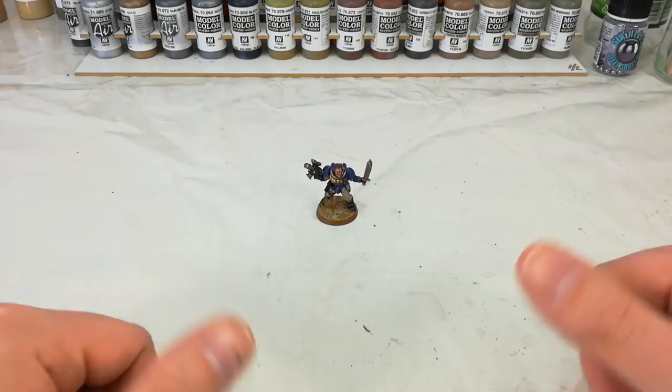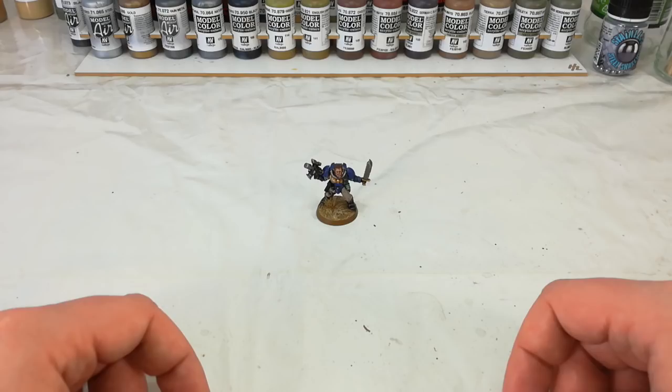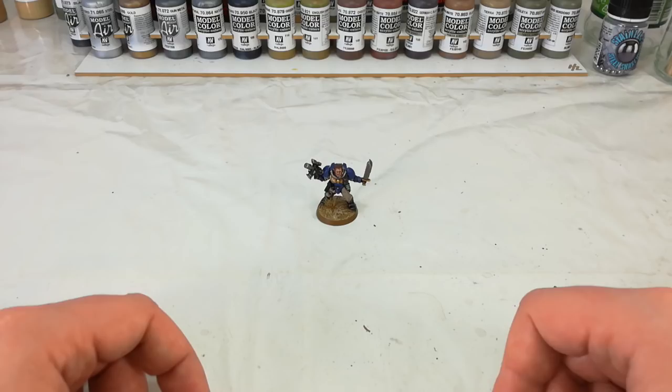Scouts are young Marines who have not yet been fully bonded to their ability to wear power armor. So their job is to rove ahead of the rest of the Marine Force, identify key targets, bring down coordinates for bombardments and what have you, and generally cause a ruckus. They're pretty neat.